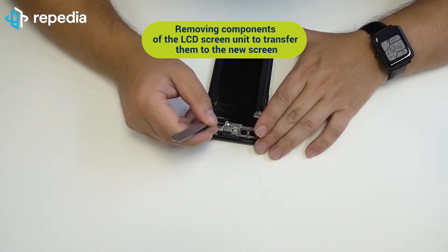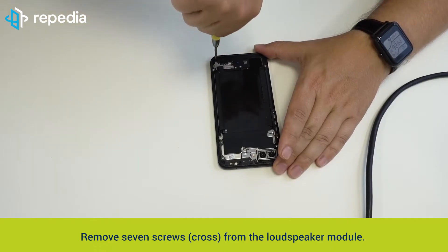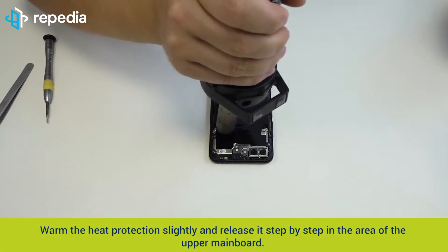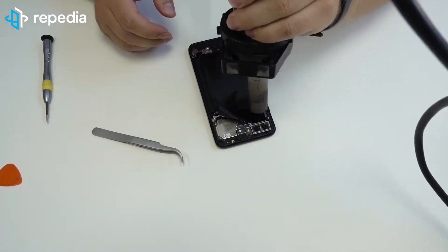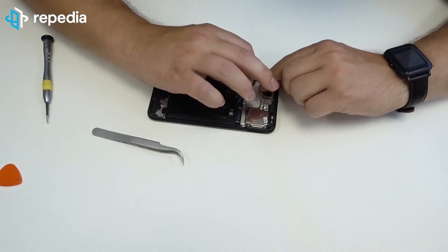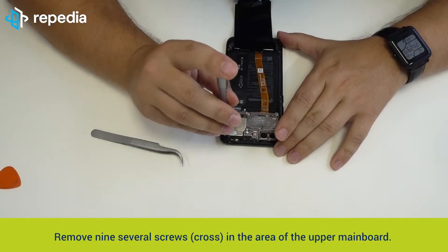Take a plectrum tool to remove the battery cover. Remove the foil from one of the screws with a tweezer. Remove seven screws cross from the loudspeaker module. Warm the heat protection slightly and release it step-by-step in the area of the upper mainboard. You do not have to release the adhesive of the heat protection from the lower area. Remove nine screws cross in the area of the upper mainboard.